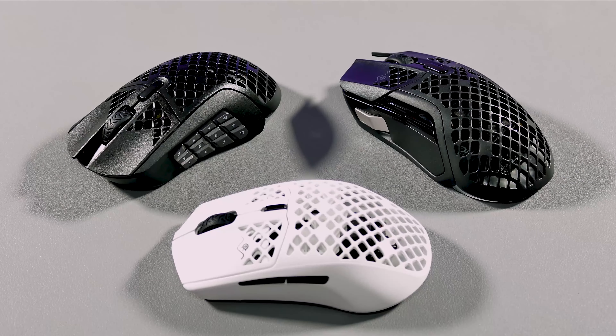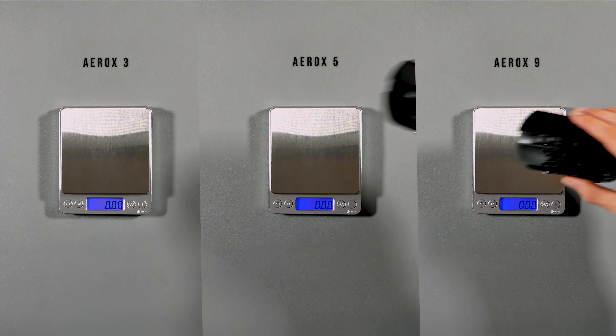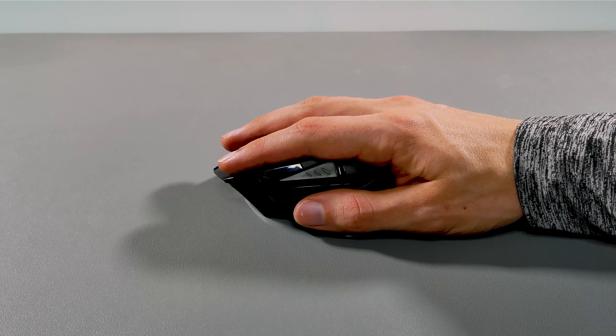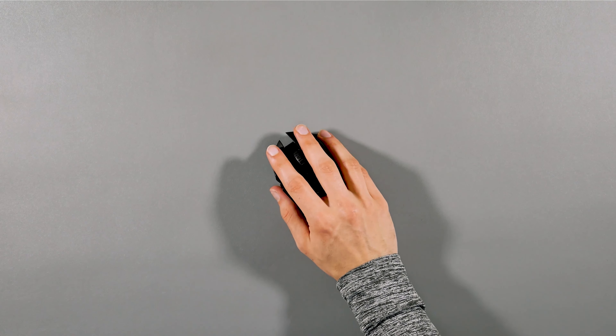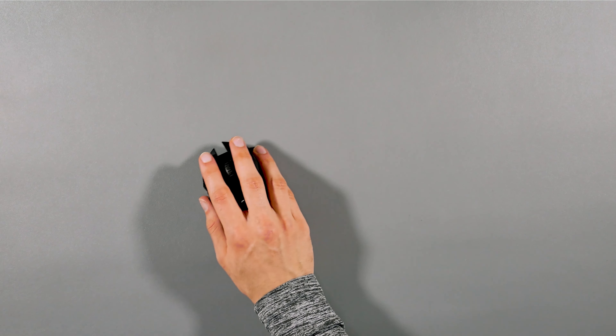Right after unboxing all the mice, I looked at the build quality for all of them, and they all have that same matte plastic finish. I noticed that this plastic has a textured matte finish for that added grip all around the mouse. On top of that, all of them are right-handed mice per SteelSeries, but the Aerox 3 can actually be for people who are left-handed after testing it out. However, if you're left-handed, you wouldn't be able to use the side buttons easily.